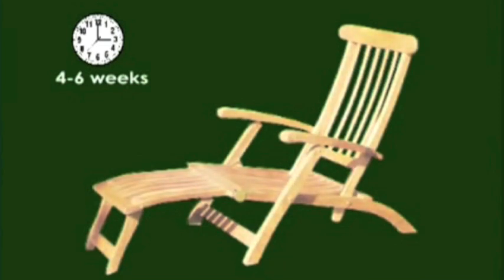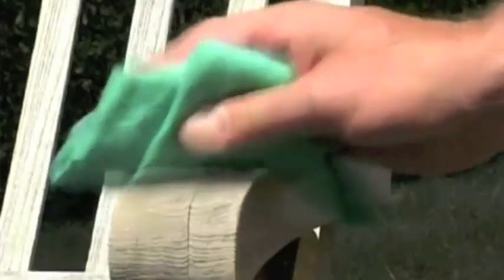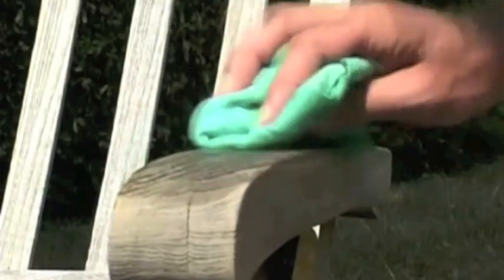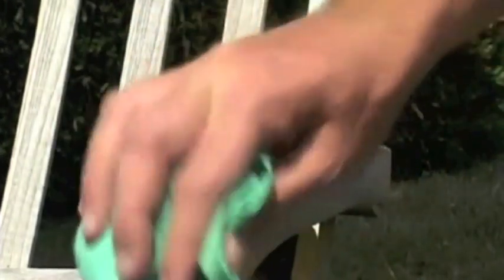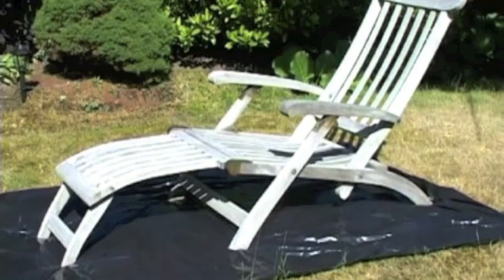After a few weeks, the golden brown colour will change to a pale yellow. At that point, you must be patient for a few more weeks. The patiniser should be applied for the first time once the teak has become almost colourless or pale grey. If the teak feels a little rough in places, we advise you to sand these lightly with very fine sandpaper. It is important to make sure that the teak is completely free of dust before you start the treatment. You can do this by wiping the piece of furniture with a damp cloth.